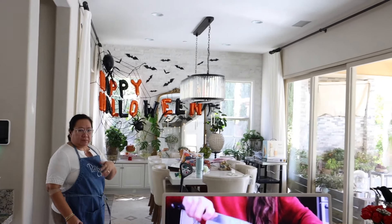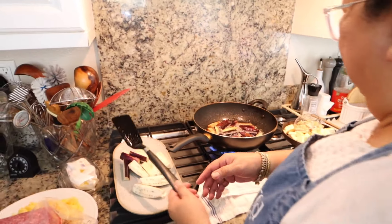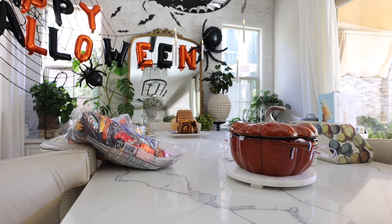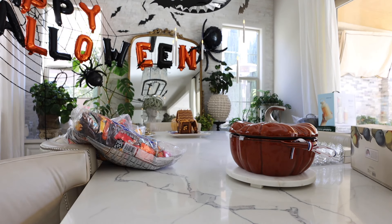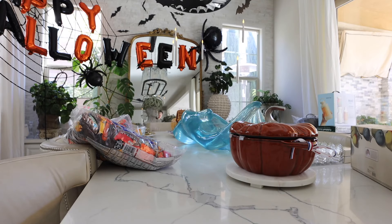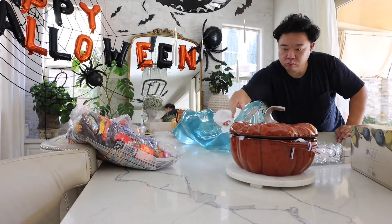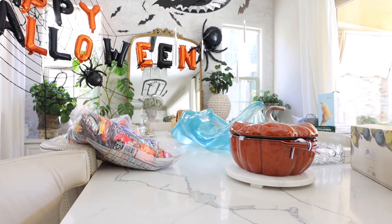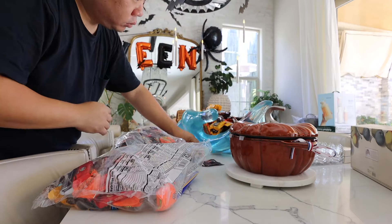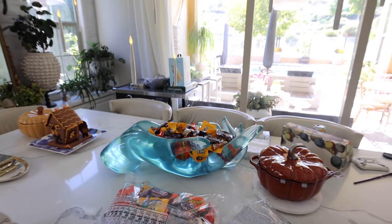A little while later, I think these decorations are pretty much done. We got the bats, the Halloween stuff. Now here I am working on the centerpiece for the table. I just wanted it to be simple, so I brought over my giant Jonathan Adler hand - it's this beautiful acrylic hand in blue. I just thought it was really, really cool and kind of went with the Halloween theme. It's like a hand, it's clear, it's cool. And then I just filled it up with candy and that's going to be our centerpiece.